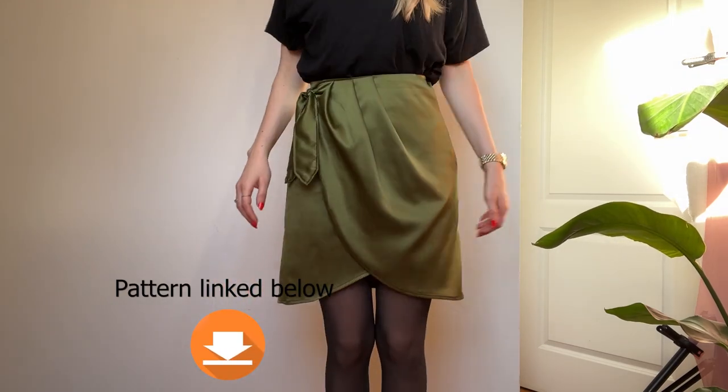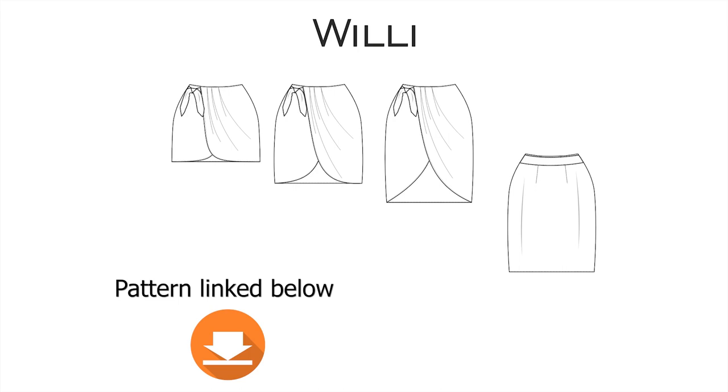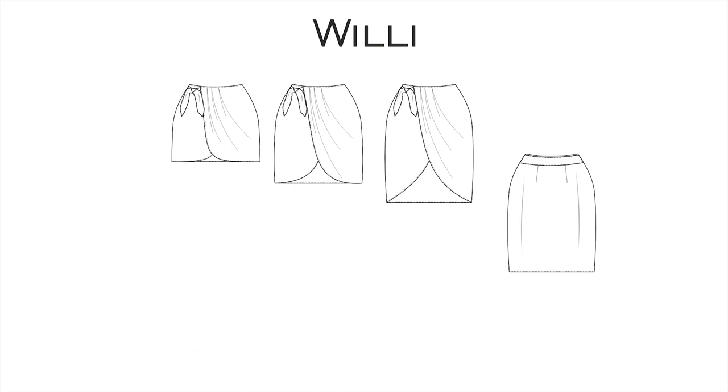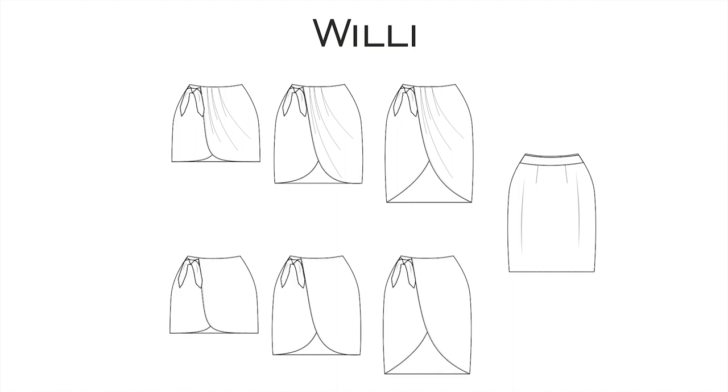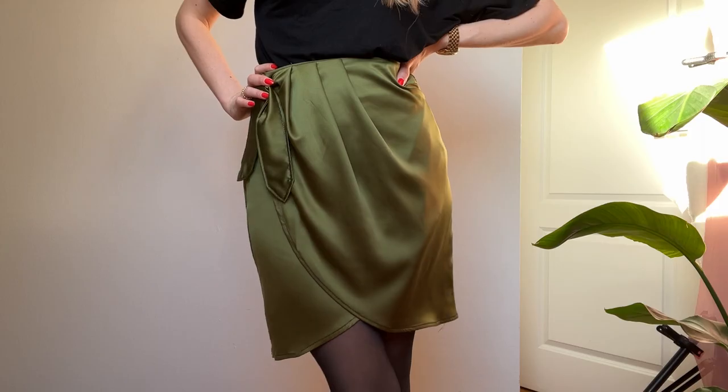Hi guys, I'm Ina from Sewing Maschine and today I'm gonna show you how to sew Wrap Skirt Willi. It comes in three different lengths: mini, medium and long, and you also have the choice of sewing the front piece with or without pleats. If you choose to sew it with pleats I'd recommend any woven lightweight fabric with a nice drape like viscose, satin or crepe.